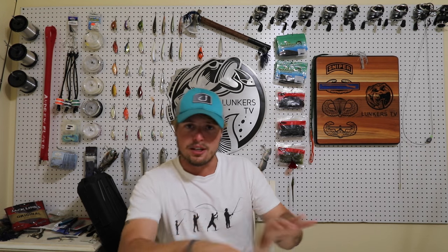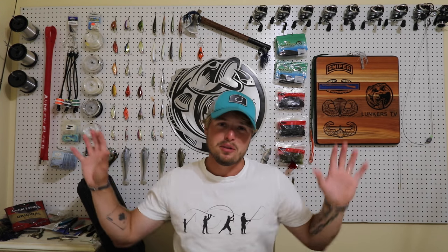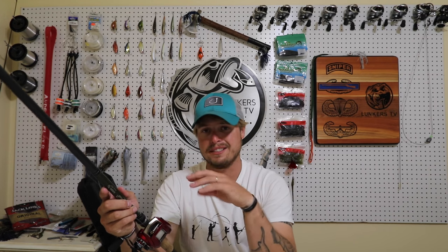The video we're going over today is my top five go-to summertime baits. This is a question I keep getting asked, so it's time to finally do this video. Everything we're going to go over today will be linked in the description with direct links to the baits I'm using. I usually never do this, but I feel like it's going to help you guys out quite a bit. The first one is a 6XD.